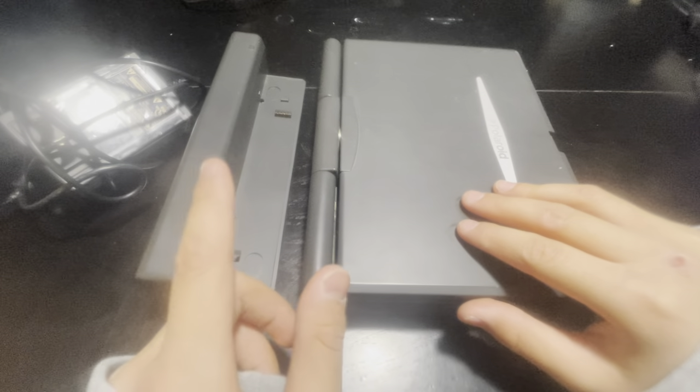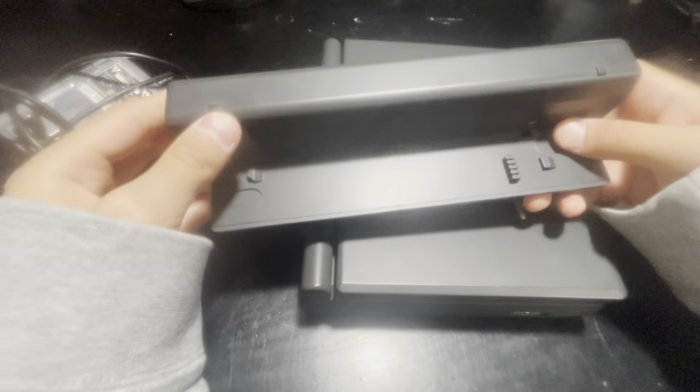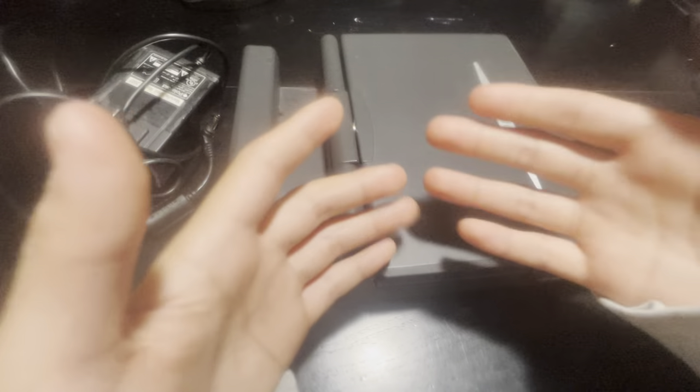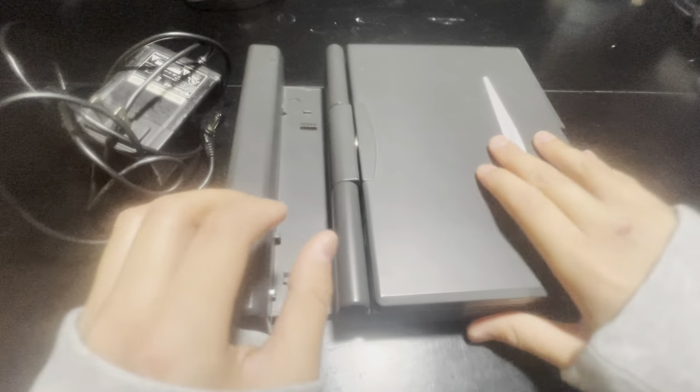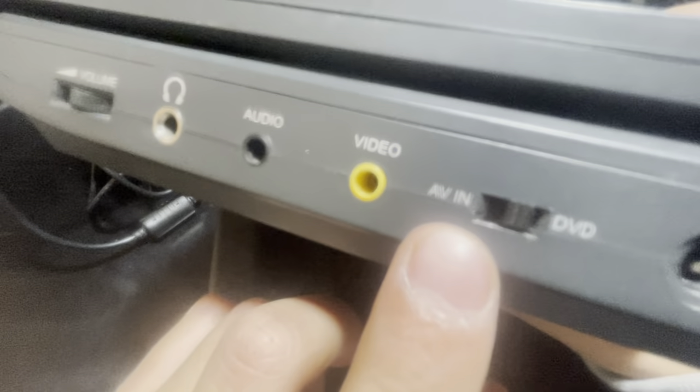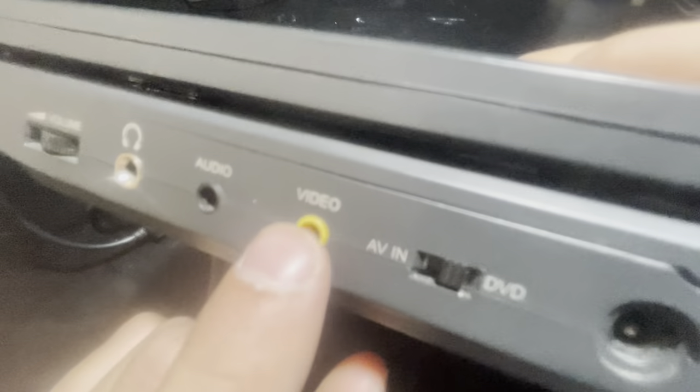First, here is the battery — this is supposed to go right here, so it slides in. I don't have all the accessories with me, but this is a pretty basic walkthrough. We have the off and on switch, the power switch, and the charging port.